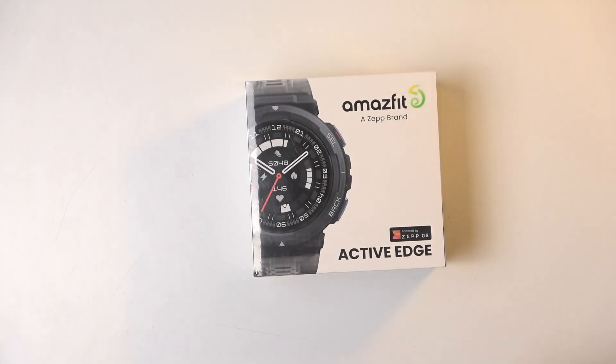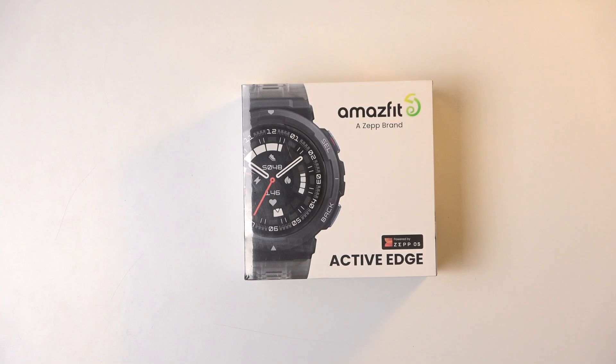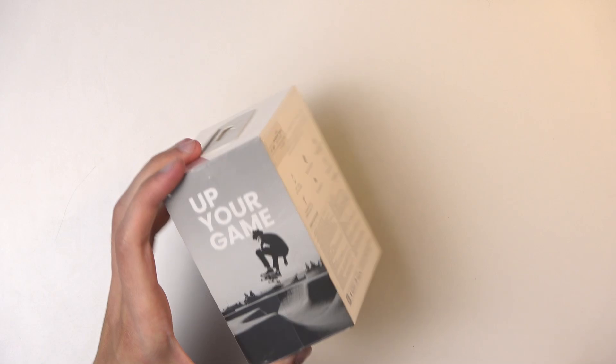Welcome! This is the Amazfit Active Edge and I will do an unboxing of this smartwatch and a quick look at it. Let's just get straight into it.